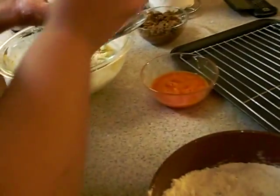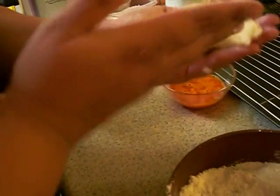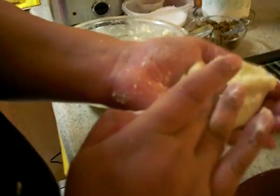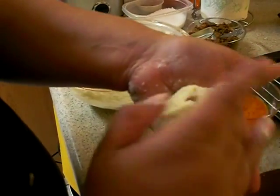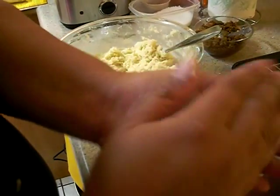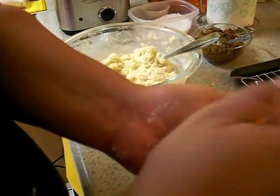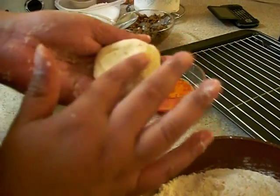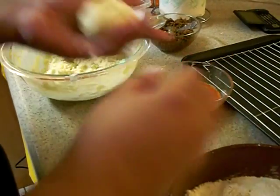Probably about a half a teaspoon of meat for this size. You don't want it to be too full or too empty — that looks about right. Go ahead and just roll it over, and once you get that meat encapsulated, form it into sort of like a meatball. Make sure you cover it completely.